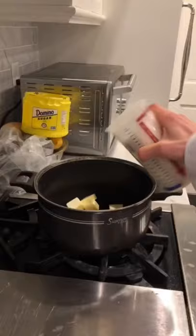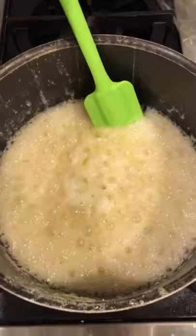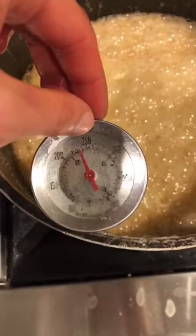Then in a cauldron, add a stick of unsalted butter, two cups of sugar, and one and one-third cups of corn syrup for that corn flavor. Heat on medium-high for seven minutes, then put it on high and bring it to 250, and then add two tablespoons of vanilla.